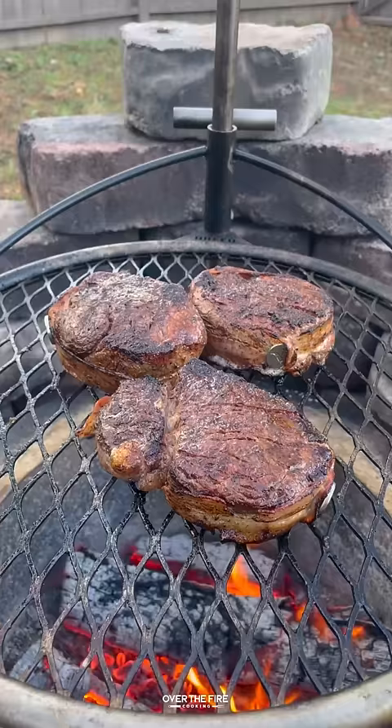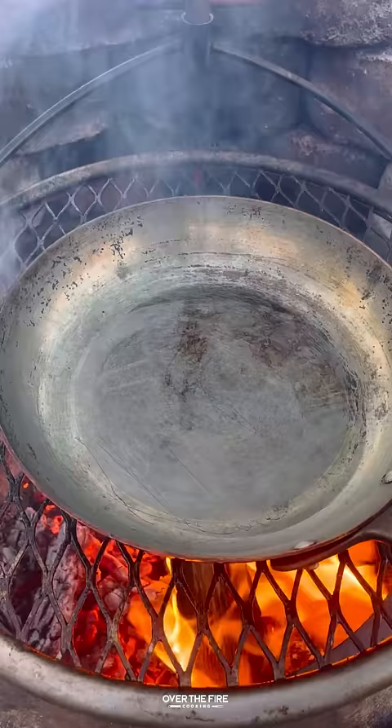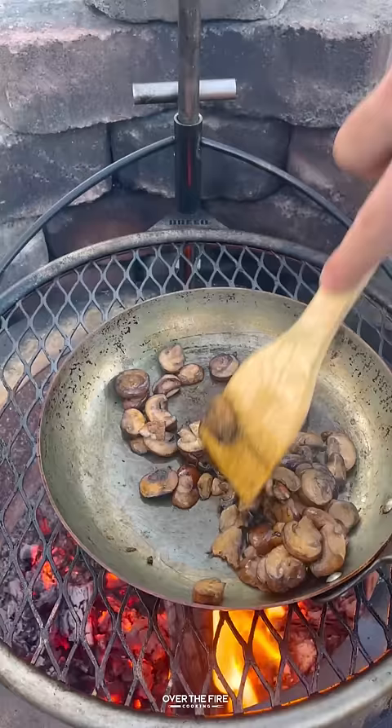Once they're looking good and about 120 internal, we're going to pull them off and let them rest, then add a skillet with some oil and start cooking our mushrooms until they've browned.